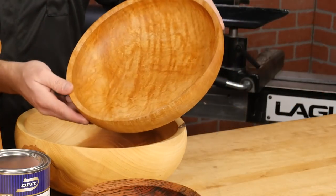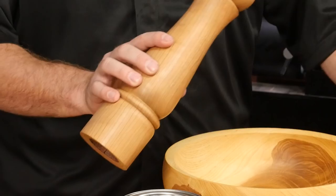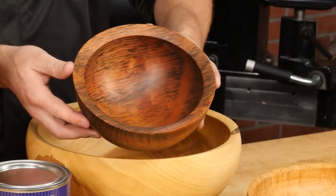It produces a nice, even appearance on high-figured woods with changing grain directions and splotchy woods like cherry. It's also extremely durable and requires little maintenance, and it doesn't darken the wood like an oil finish.